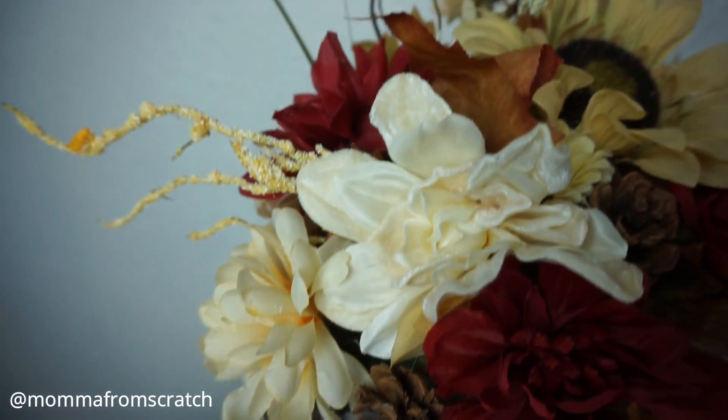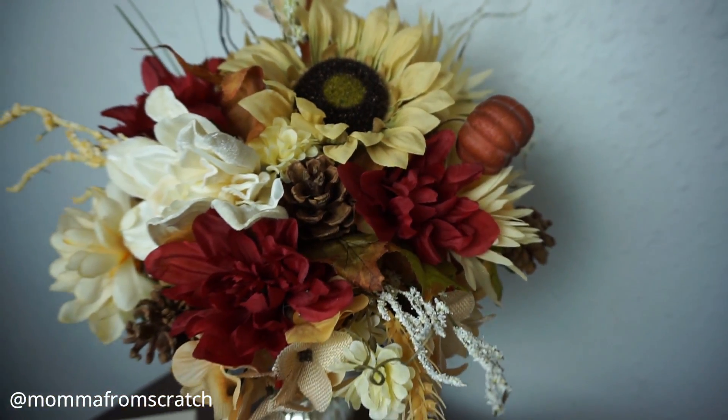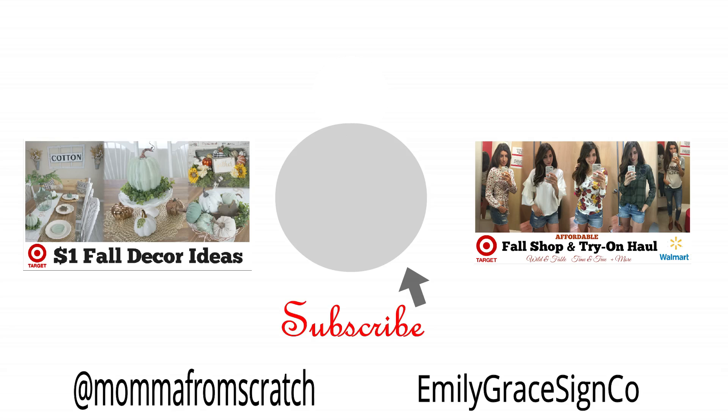I hope you guys enjoyed seeing all these different fall centerpiece ideas — let me know which one was your favorite. Subscribe if you are new, like this video, and share it with your friends. I hope you all have a beautiful, wonderful day. Thank you so much for watching and I'll see you in the next one.